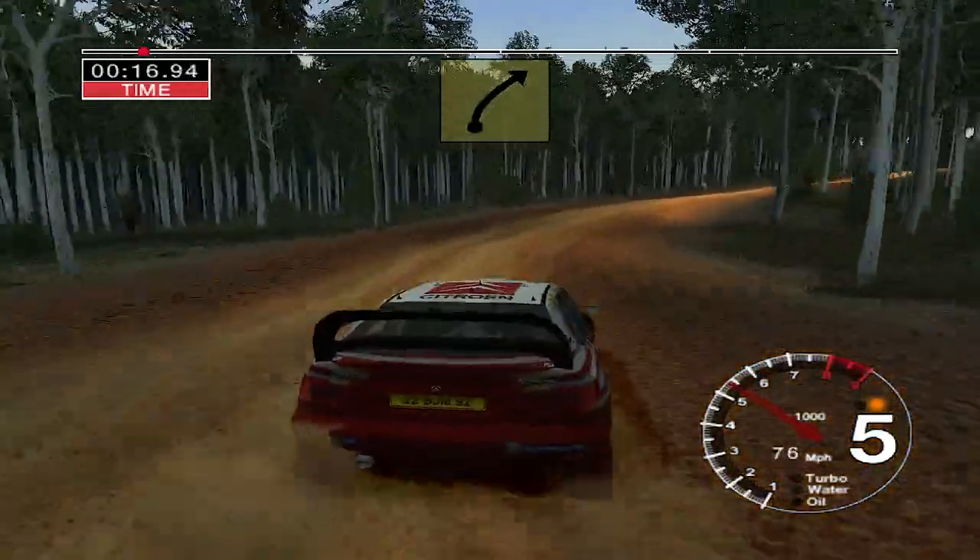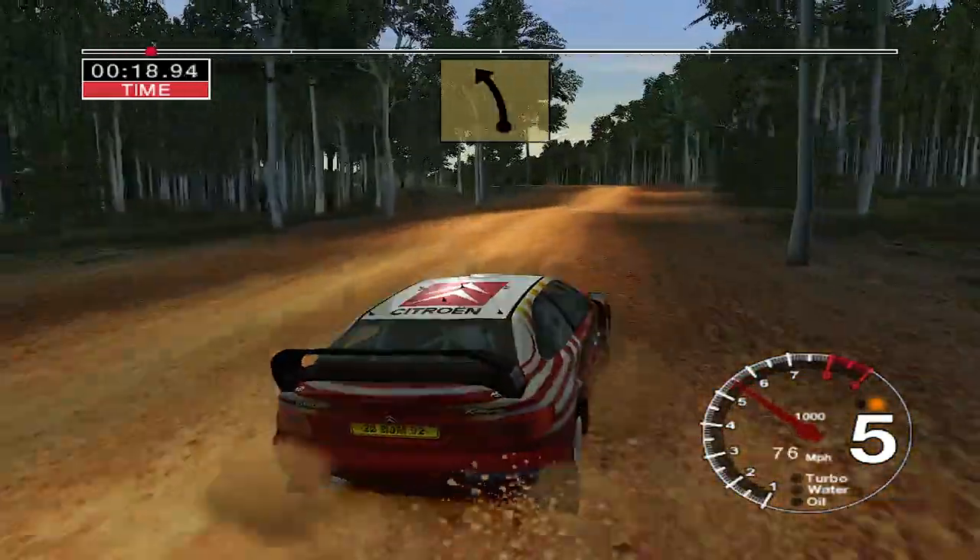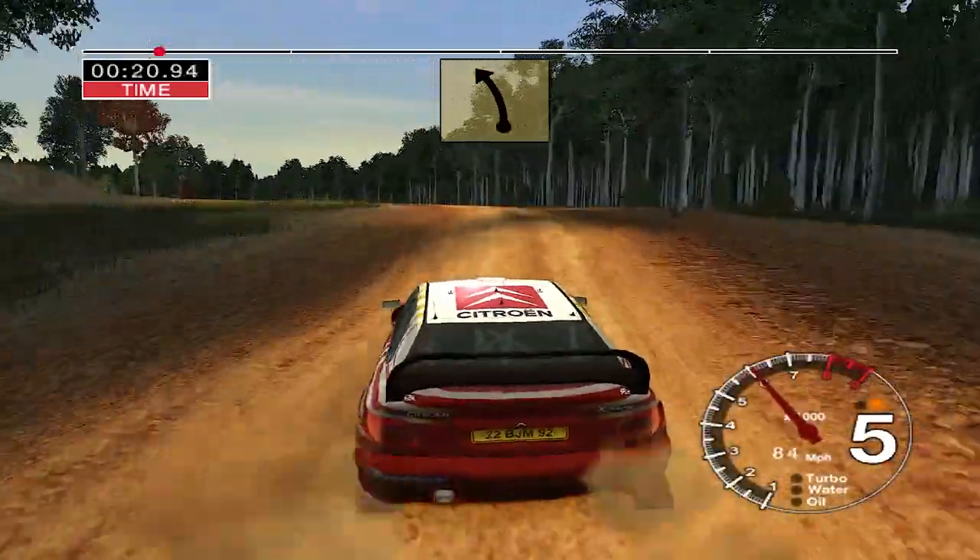And long, 4 right, opens, 50. Long, 6 left over crest, keep middle, into narrow bridge.